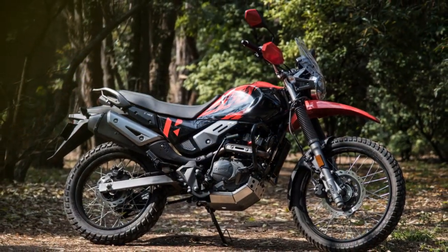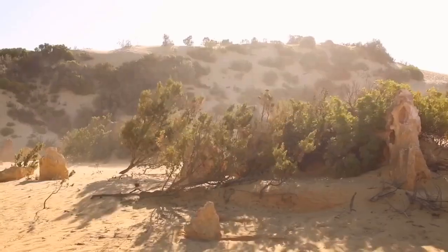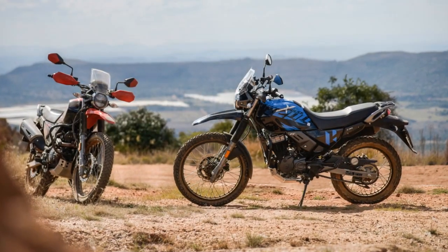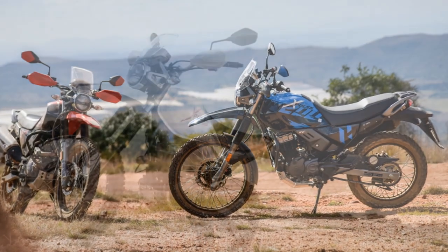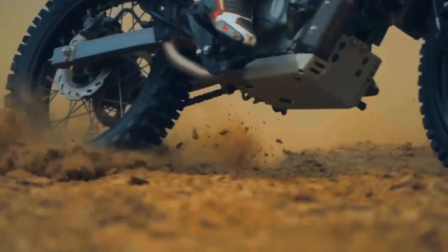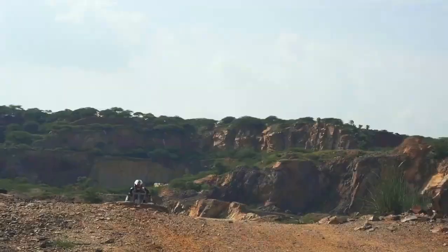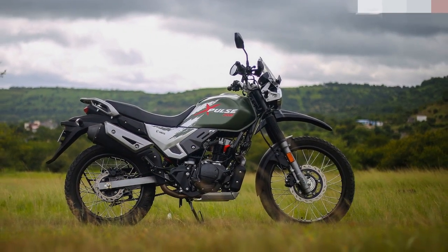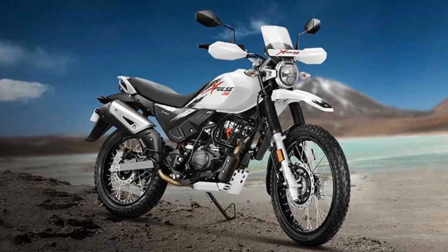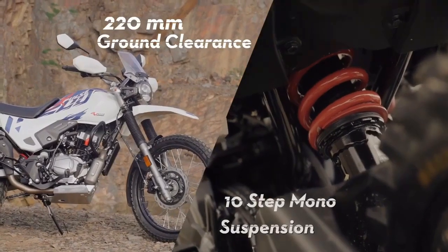Pros of the Hero Pulse 200: 1. Off-road capability — it performs exceptionally well on rough terrain, making it ideal for adventure enthusiasts. 2. Affordability — it offers an accessible entry point into the adventure motorcycling segment. 3. Versatile performance — the torquey engine and competent suspension suit both city commuting and off-road excursions. 4. Rugged design — enhances durability and functionality. 5. Lightweight — its nimble handling makes it easy to maneuver in traffic and on trails. 6. Optional accessories such as luggage racks and navigation systems add touring versatility. 7. Fuel efficiency — good fuel economy is a practical benefit for daily commuting.